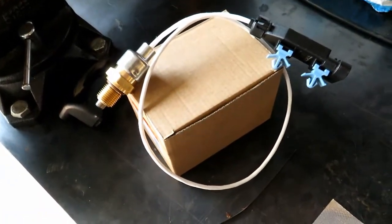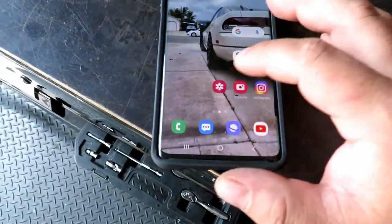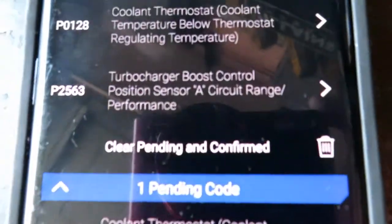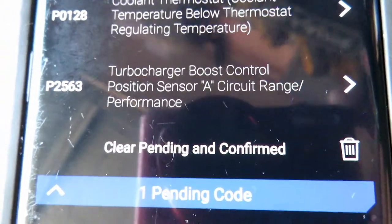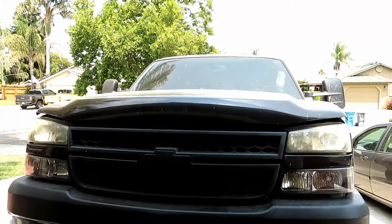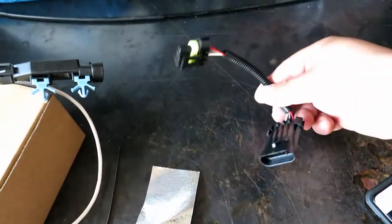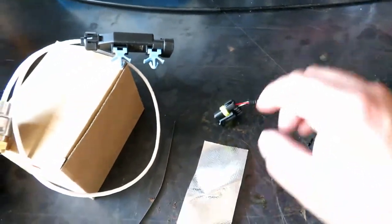Today's video, we're going to be changing the turbo's vane positioning sensor since I got a P2563 and it recommends replacing the vane position sensor. So we got that here with the heat shield and then I'm assuming this is just an extension harness. So let's get to it.